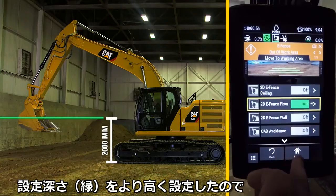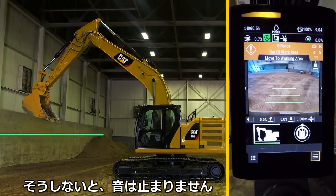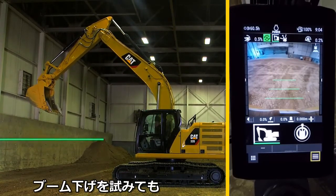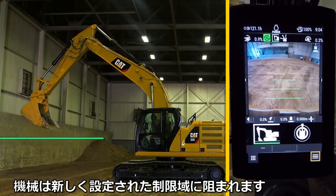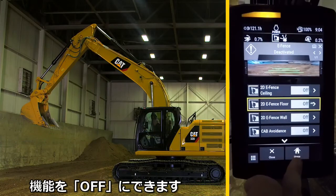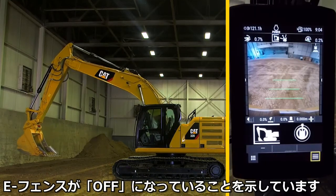Since this floor is set at a much higher distance, the bucket must be raised above this eFloor to stop the tone. As you try to boom down, the machine will limit the distance to avoid the new eFloor. You can press and hold on the eFence icon to go directly to that feature and disable it. Once back on the home screen, the green line is now gone to show eFence is deactivated.